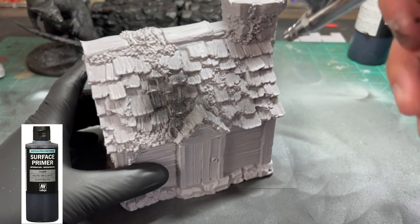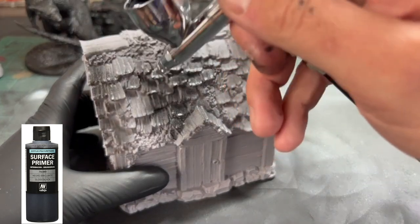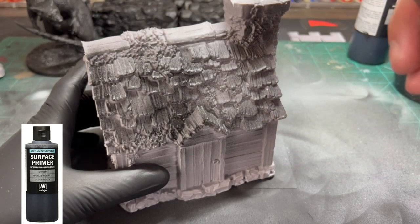Once you're done with that, we're going to hit everything with a black primer. I'm using an airbrush, but you can also use spray paint if you want — nothing says you can't. I just prefer the airbrush.